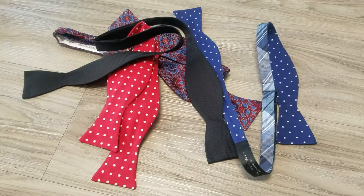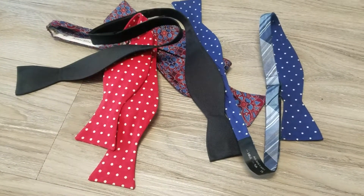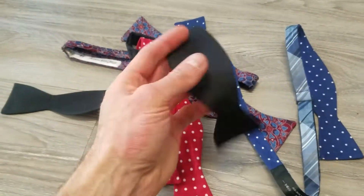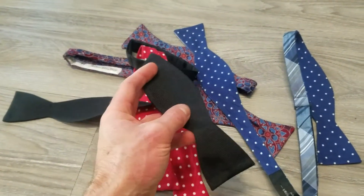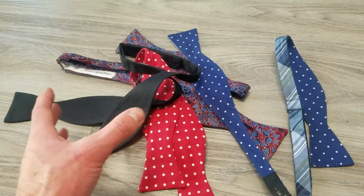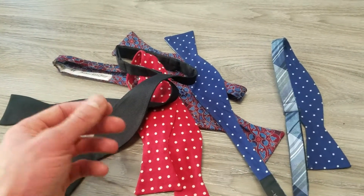Hey guys, doing a quick little video here on bow ties. I bought a new one just now, actually — it's a black one for a black tie event I'm going to this coming weekend. And it got me thinking I should take out a handful of my bow ties — actually these are all the bow ties I own — and kind of go through them to give you an idea of what to look for when you're buying one in terms of fabric.